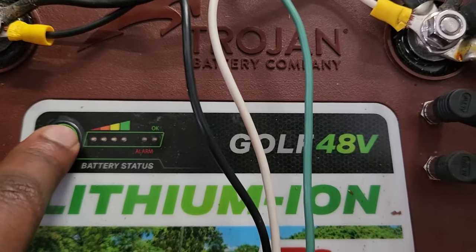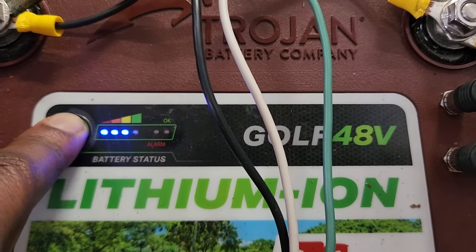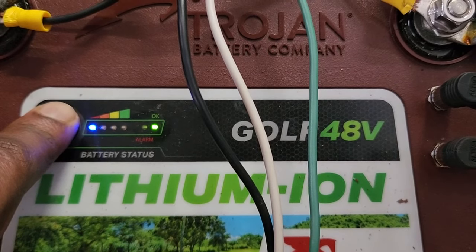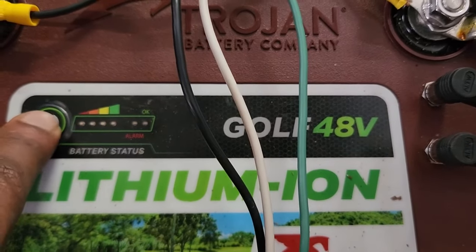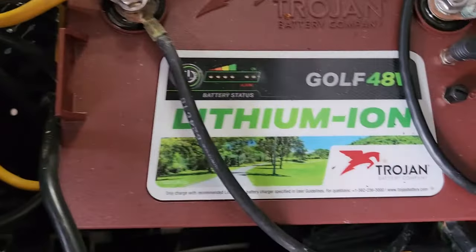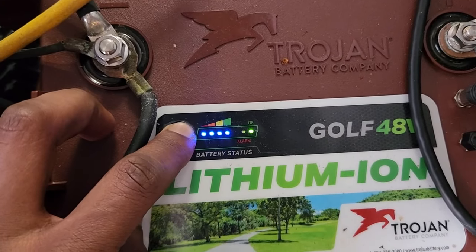It's not reading correctly — that is really odd. Let me power it off and back on again. It literally shut back off. I'm beginning to wonder whether there's something wrong with this particular battery. This is sort of why I'm a little ambivalent about whether these batteries are the way to go, because it seems like this battery may have failed.